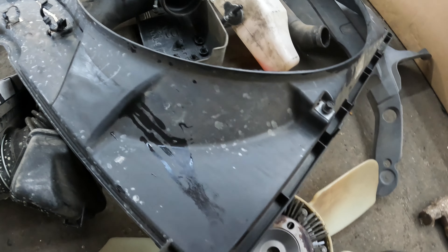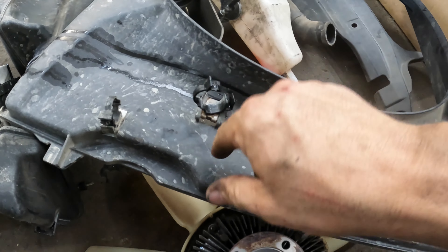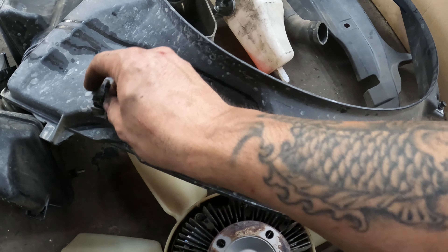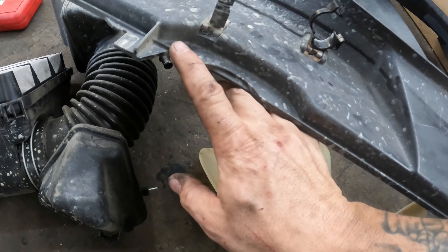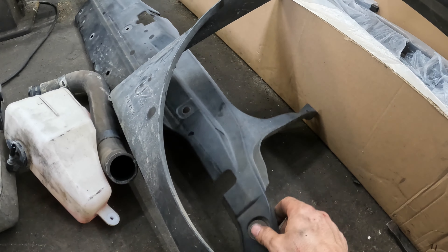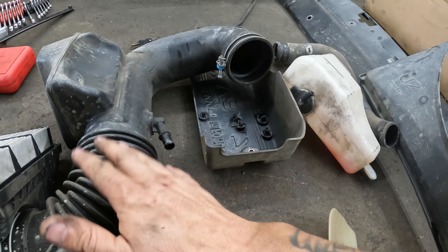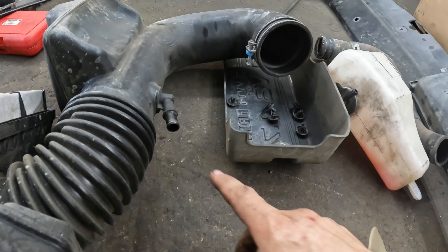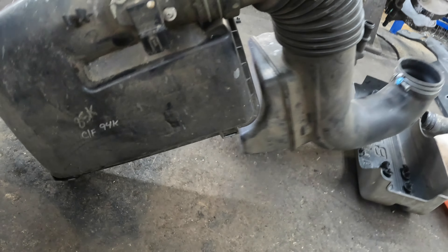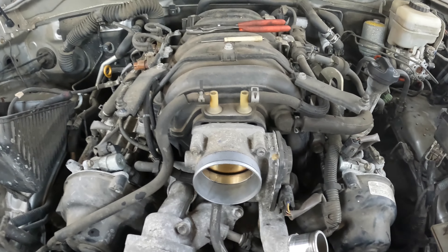Here is your fan shroud — it's just two 10-millimeter bolts on the sides. Your overflow tank has bolts here and here, and then there's one on the radiator from the bottom. You'll have two hoses that attach to it and they're just like Chevy-style — you pull back and pull up and they come off. The bottom of the fan shroud just has these little tabs that it slides into. Your air intake will have a hose here and here, one hose clamp, and a connector.